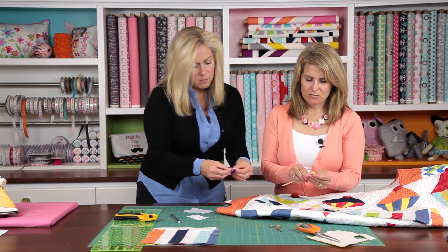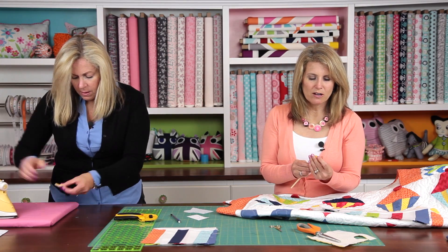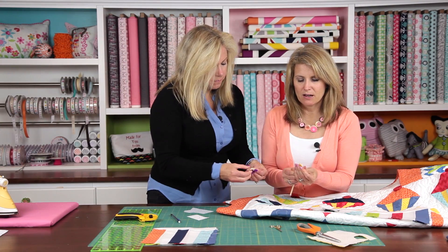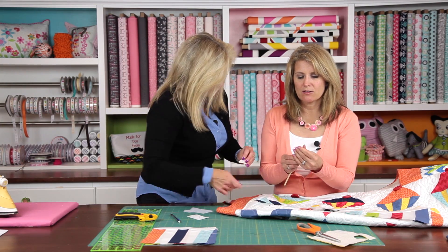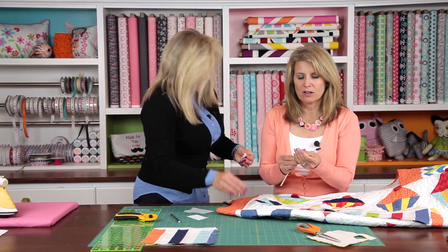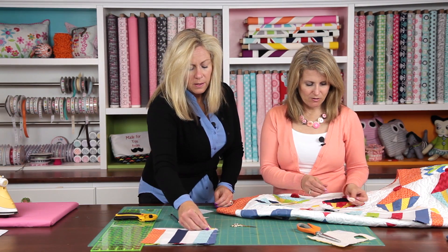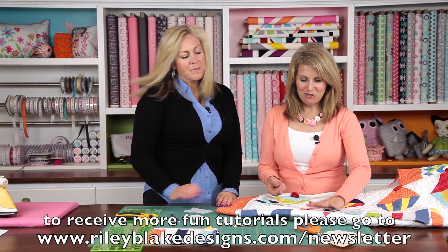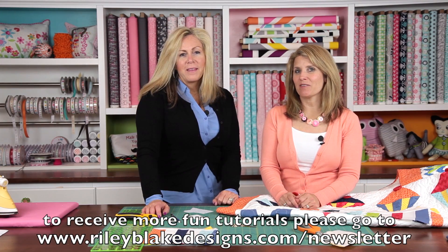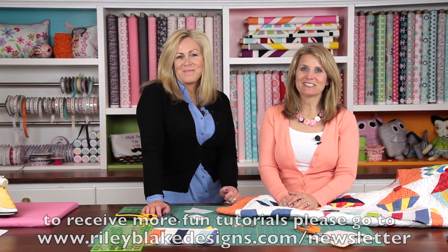One tip: always put it underneath your seam on the fabric side, so you don't tear through your interfacing, and you get a good turn. There's another little flame — these turned out great. We hope you enjoyed our February block of the month. Join us next month for our next block in our birthday quilt. We'll see you next month.